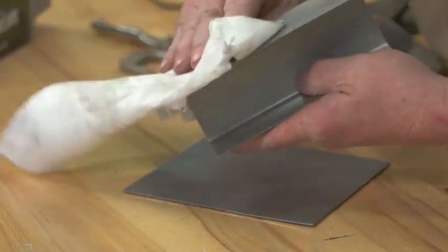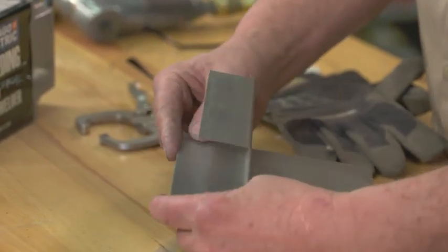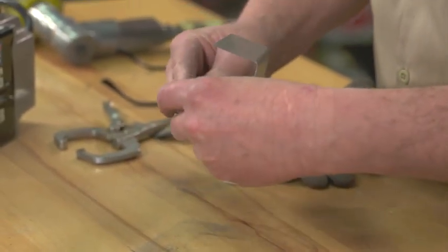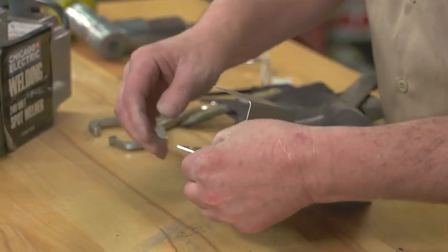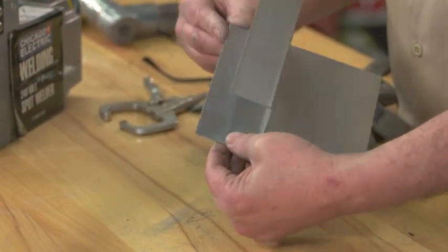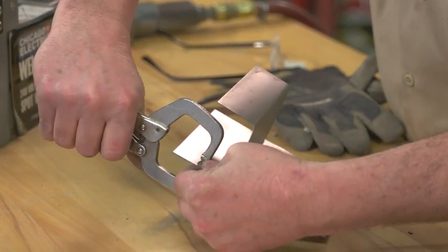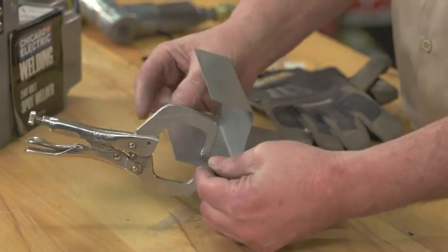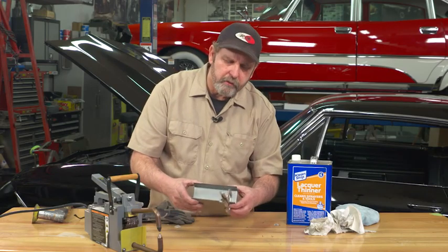I can't stress enough the importance of getting rid of the mill scale and cleaning the two pieces of metal, because generally that's where most spot welds fail — not doing enough prep to make sure you have a good bond. After we have our metal cleaned and we've eliminated the mill scale, go ahead and put some clamps on it to hold it in position, and you're ready to start spot welding.